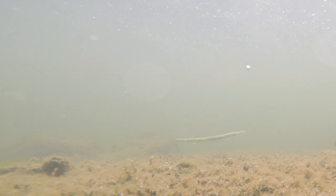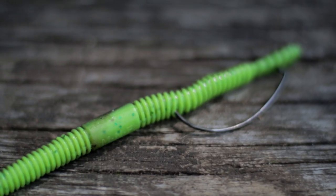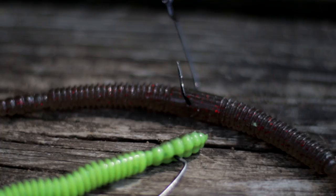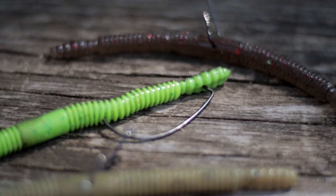The Senko can be fished many ways. It can be fished wacky rig style, Texas rig. You can even fish it weightless, which I prefer. Basically, you can either put a weight on it or use it on just a regular hook. The hooks I like to use are an EWG for weightless Texas rig style. For wacky rig,